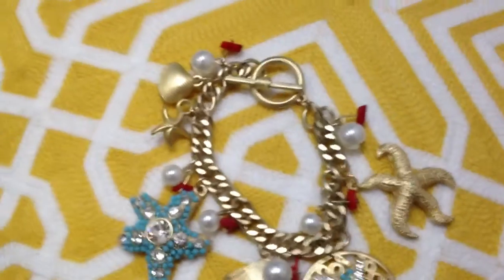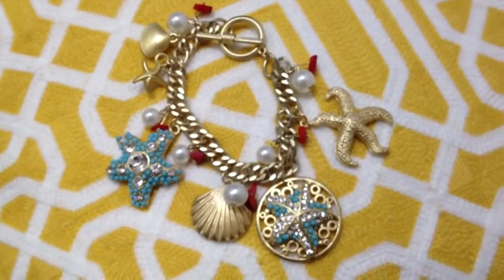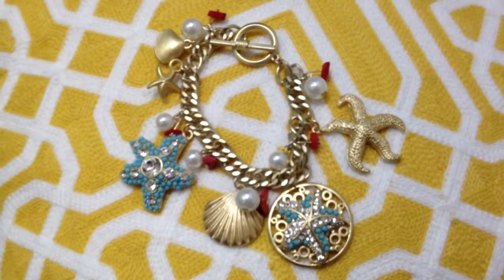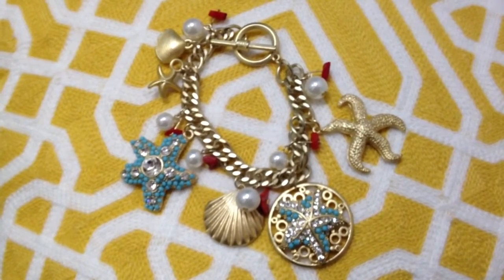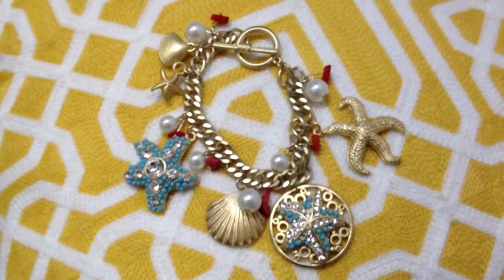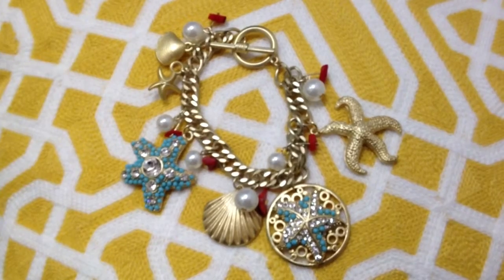This is part of the Tiramisu sea life collection and the Tiramisu starfish collection. You can click the link in the description below this video to go to this item at tiramisu.com. Thank you for tuning in — hope you've enjoyed this, and please share this video.